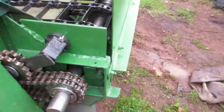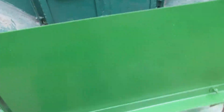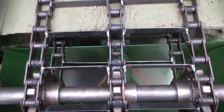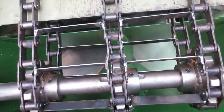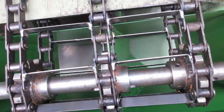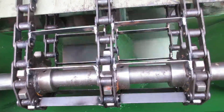We've also made this double funnel for the back so that the lime, when it's thrown out by the chain, will land on the discs and not make a stripe on the ground behind the machine.